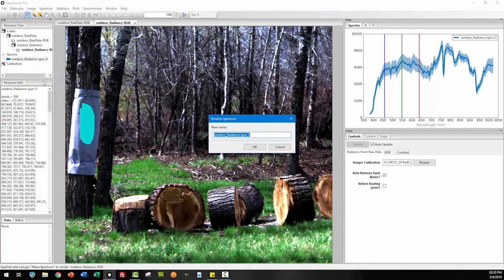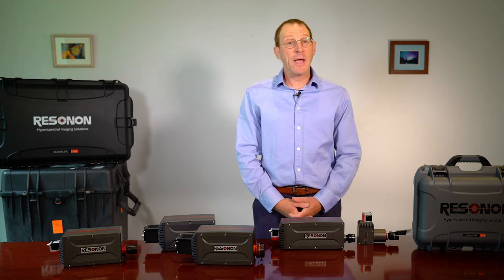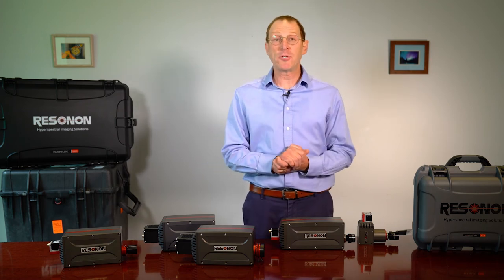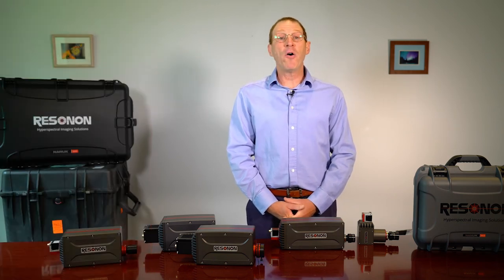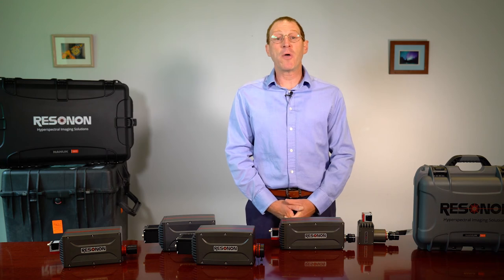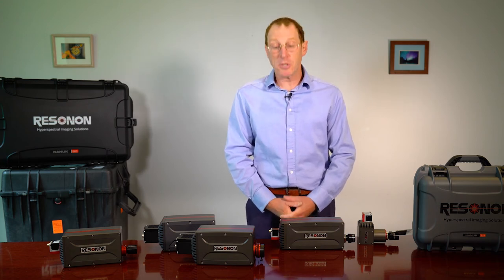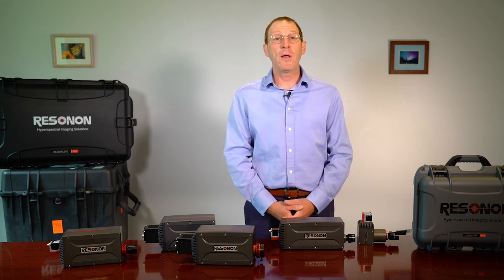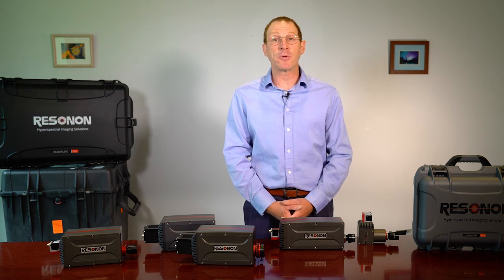The data comes in standard binary formats, so you can access the data with our software or any other standard software tool such as MATLAB, ENVI, Python, C++, Fortran, or whatever you like. An SDK is also available to control the hyperspectral cameras for those customers who wish to integrate the camera into their own system. This SDK is basically a software driver for the hyperspectral cameras.